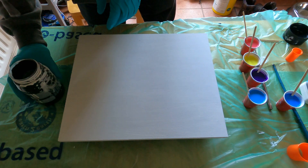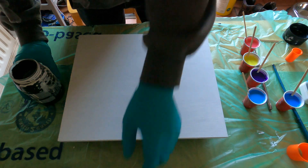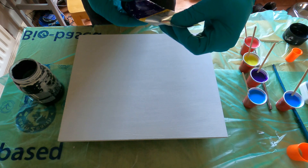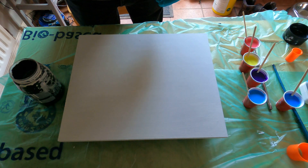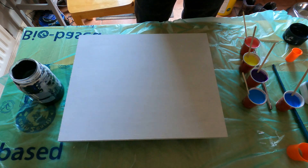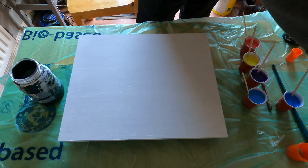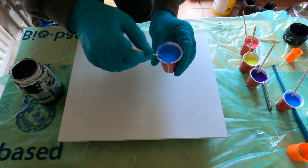I have cerulean blue hue, Windsor violet, lemon yellow, primary blue, and primary red. They're mixed with some Floetrol and a little bit of water just to get a nice consistency. The consistency looks like this — just to show you.